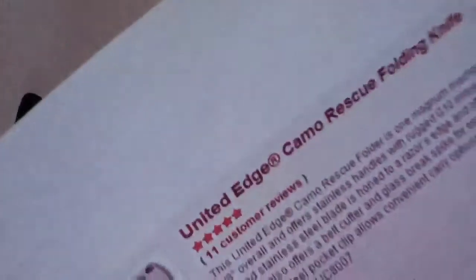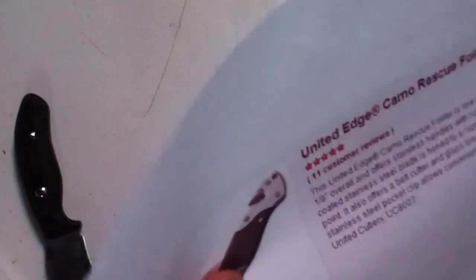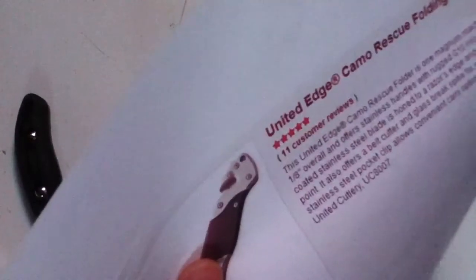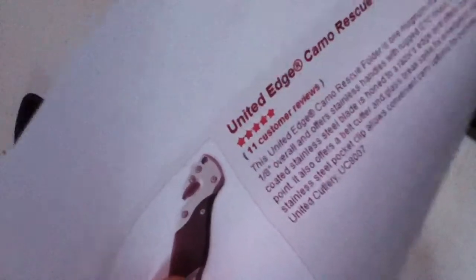It's a $10 knife on Bud K. This untitled Edge camo rescue folder is massive — eight and a half inches overall — offers stainless handles with rugged G10 inlays, a three-and-a-quarter-inch camo-coated stainless steel blade honed to a razor edge with a piercing tanto point. It also offers a belt cutter and a glass breaker spike for emergency situations. A stainless steel pocket clip allows conventional carry options. Untitled Cutlery UC8007.